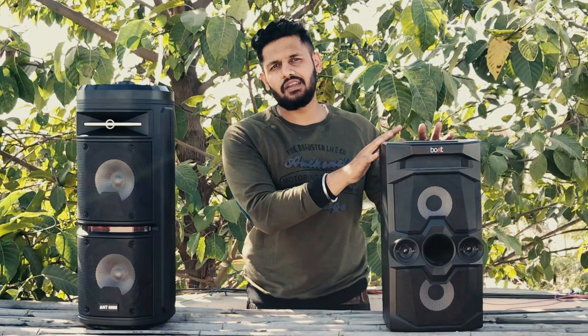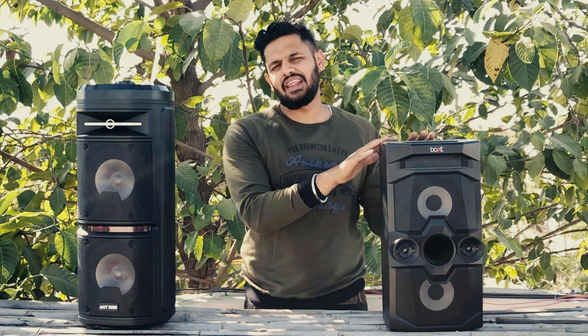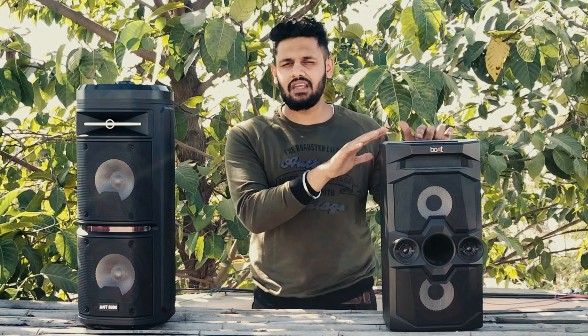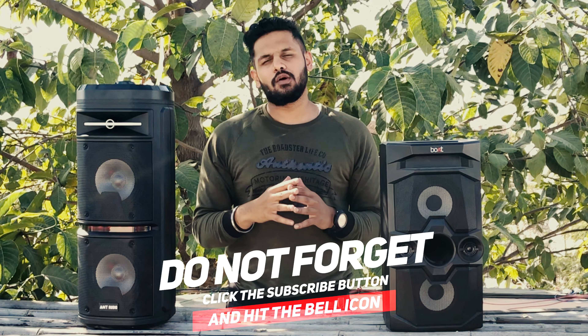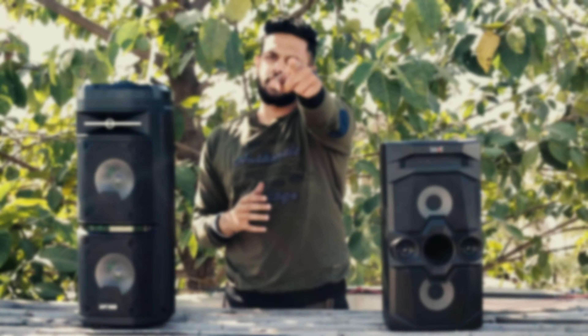Overall, the Boat Party Pal 70 is the best deal. You get everything at a lower price compared to the Rock 600. So I will suggest the Boat Party Pal 70. If you liked the video, please like, share, and comment. Stay tuned for more videos.